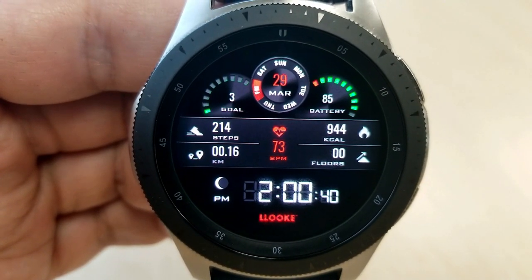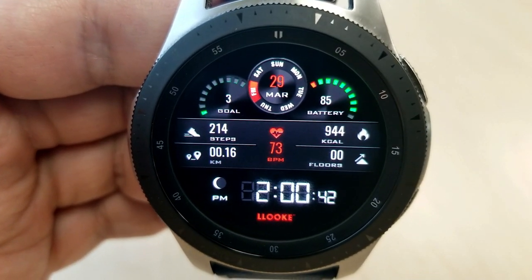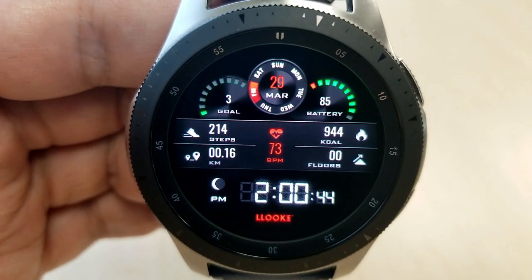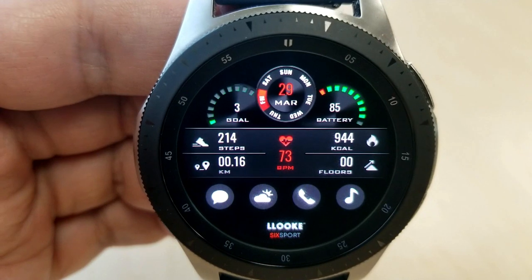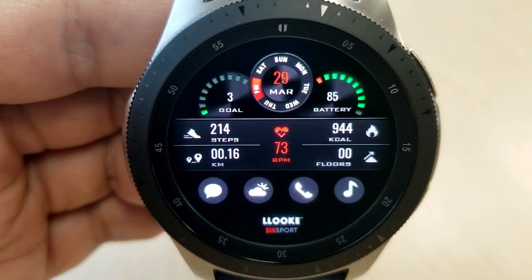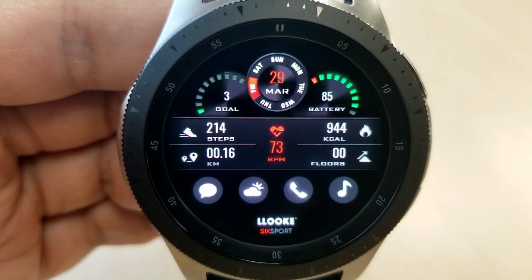At the top you have a steps progress goal gauge. A date indicator is next to that, and a power remaining gauge is just off to the right. And if you tap right at the bottom of the face, you can hide or reveal a number of app shortcuts, which is a really nice function to include in this design.